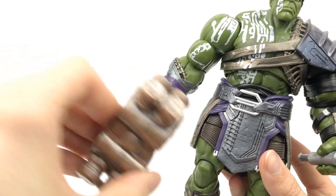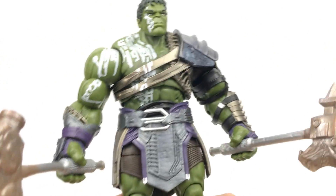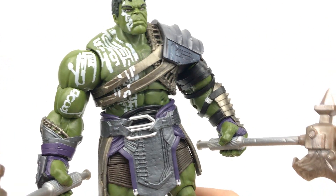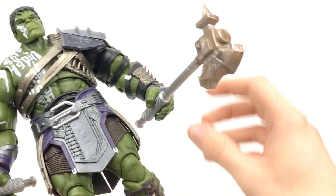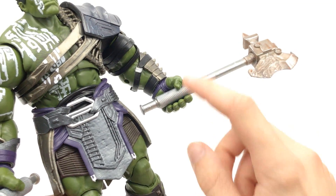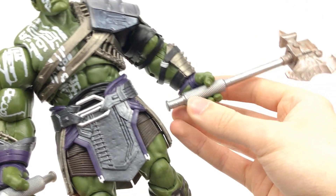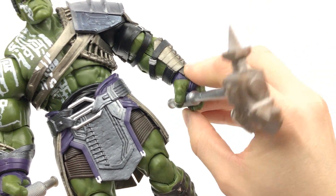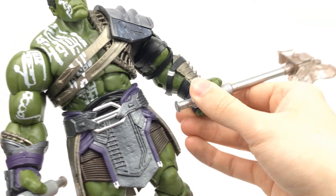Then we have these massive weapons — there's this kind of engine block looking thing and then this big axe. Interestingly, Ares from the same wave could probably hold these since the grips are pretty big. These weapons are extremely tight to get into the hands — it's a very, very tight fit. I'd say if you want to hold these, just put them in the hands once and leave them there, because the knurling on them might damage the hands over time.